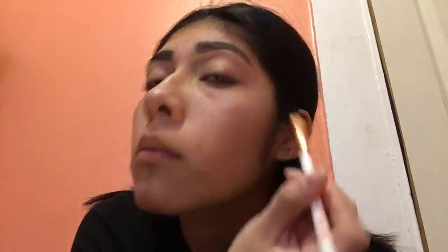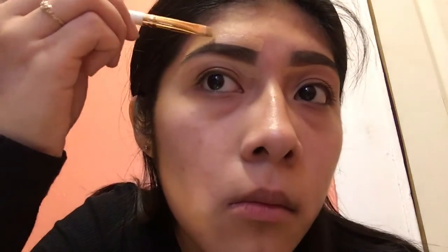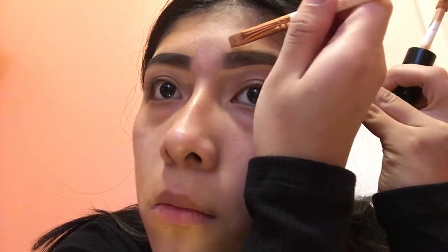Then I use my elf caramel concealer to clean my eyebrows out, and I'm going to use my essence eyebrow brush to clean them up. Then I use my EcoTools sponge to clean them out.